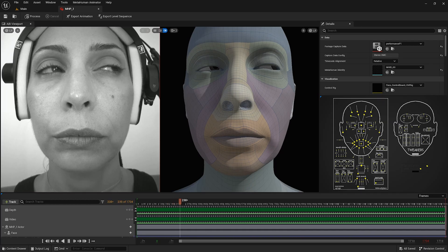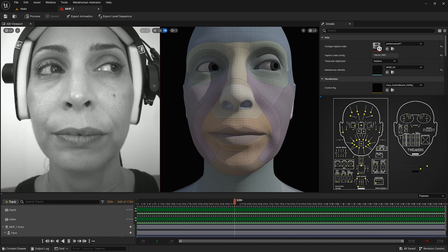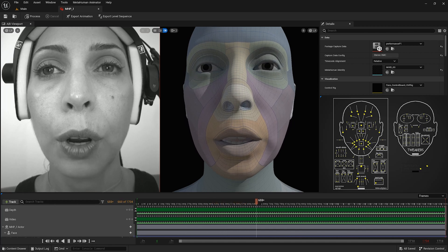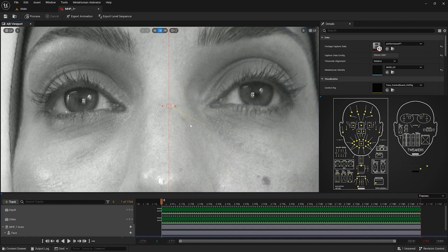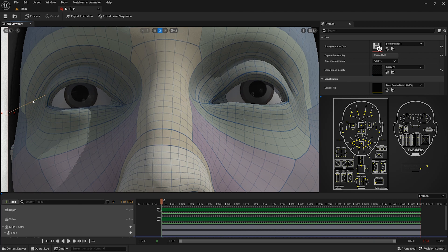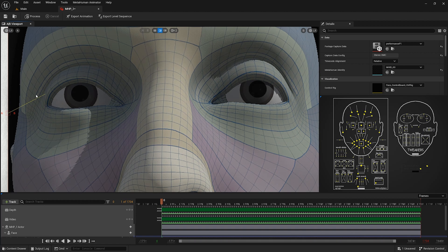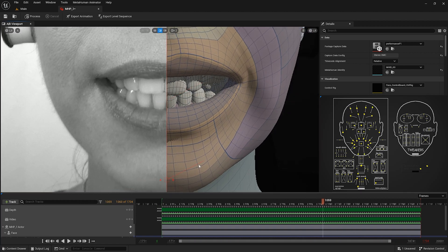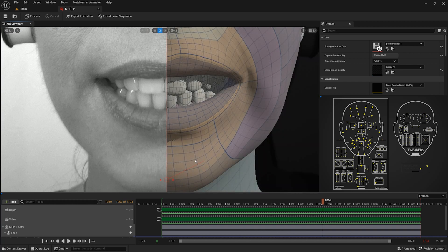To test the quality of calibration, I have processed performance footage in the metahuman performance asset, and I am comparing the gaze and teeth alignment of my footage with the metahuman identity asset. If the eyeline is not correct, I can go back and select a different frontal frame and recalibrate the metahuman DNA in the metahuman identity asset before processing any more performance footage. If the teeth alignment is off, I can also go back and select a different teeth-fitting frame, then refit the teeth and train for performance again.